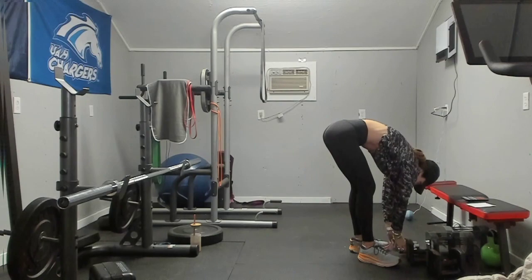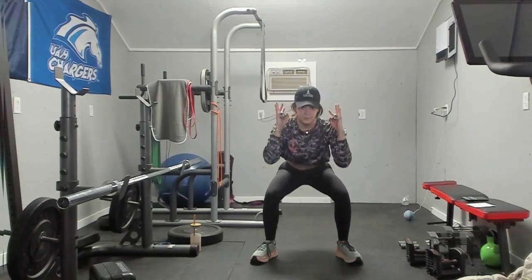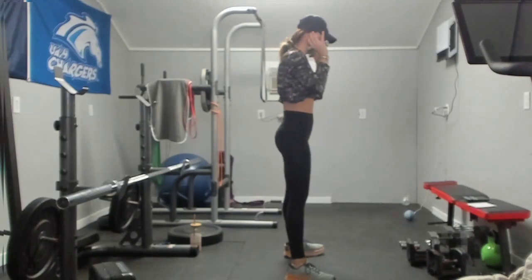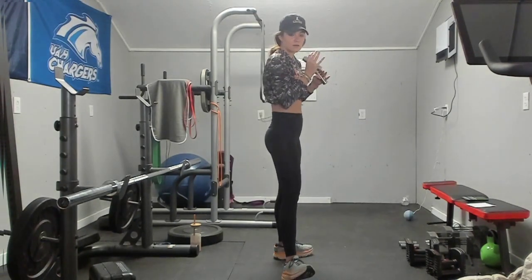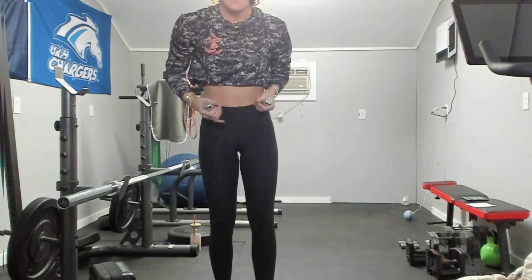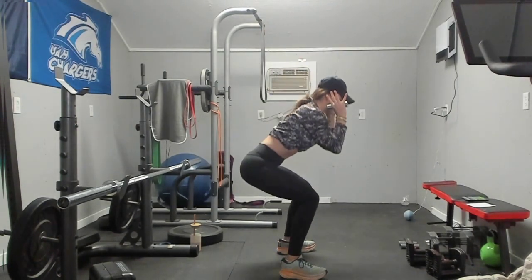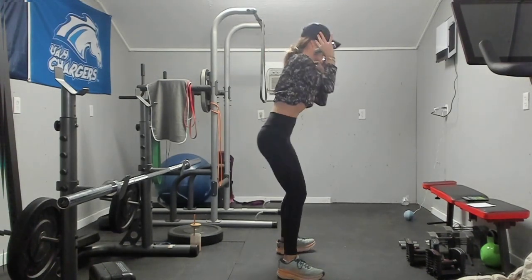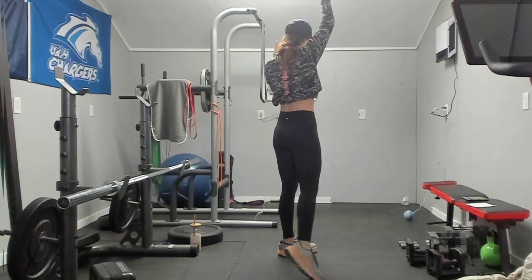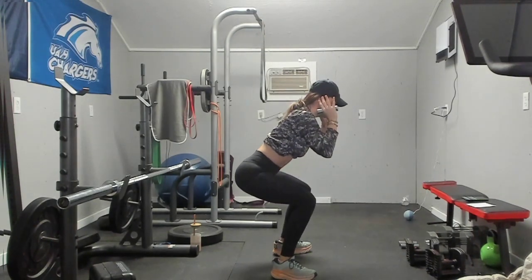We have got that pulse squat, single arm press — alternating. Ready and go. We are pulsing down and pressing up. I am going to turn this way so you guys can watch the form. Got an incoming call — keep going. Pulse squat and press up, belly button to spine. Three, two, and one.